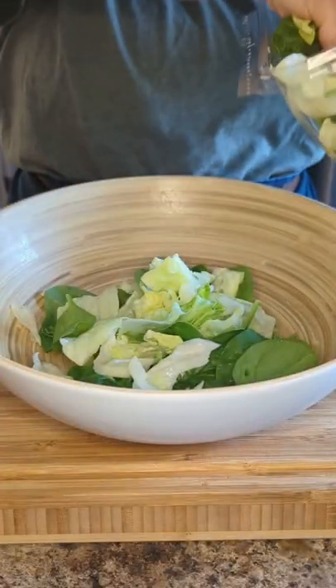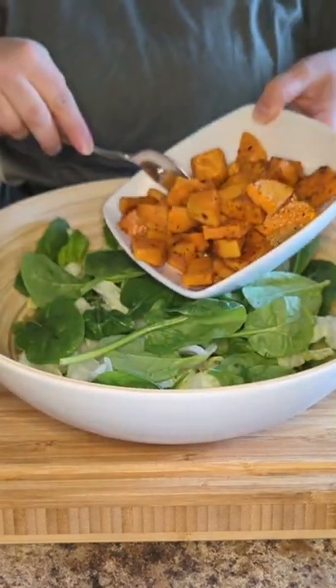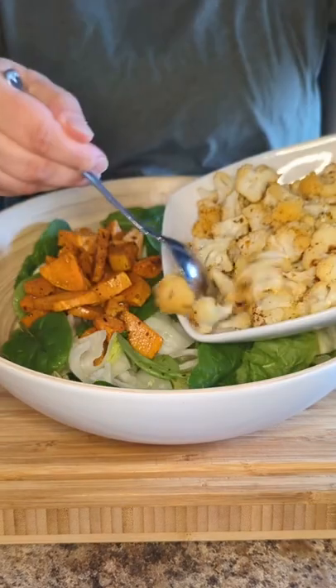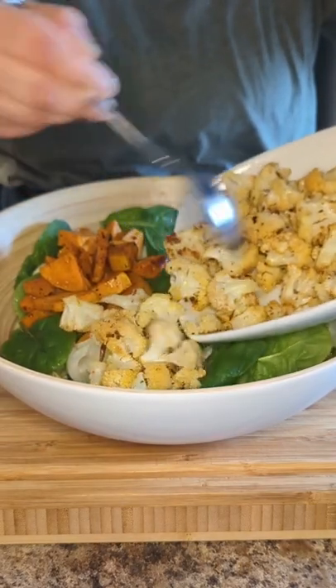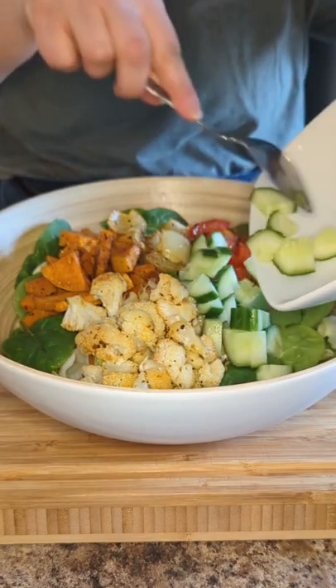Let's assemble our salad. Choose your lettuce of choice — I'm doing a mix of iceberg and spinach, and I'm going to put my warm veggies on top of the lettuce. I do like a little bit of extra crunch and fresh veggies, so I'm going to add some cucumber to this as well.